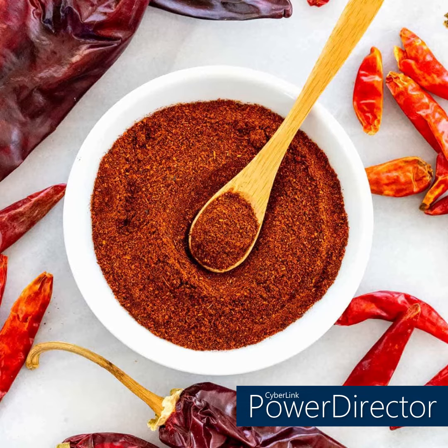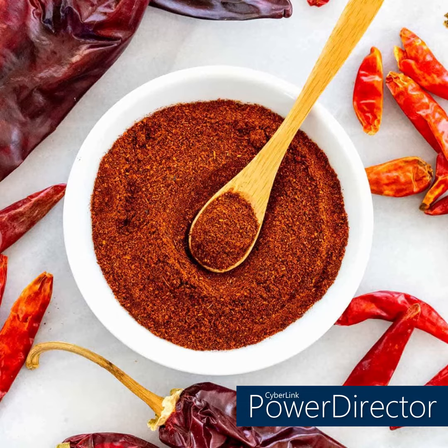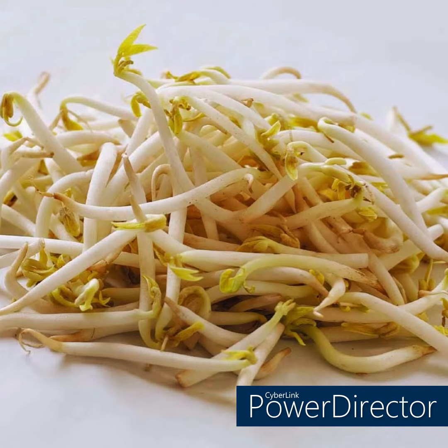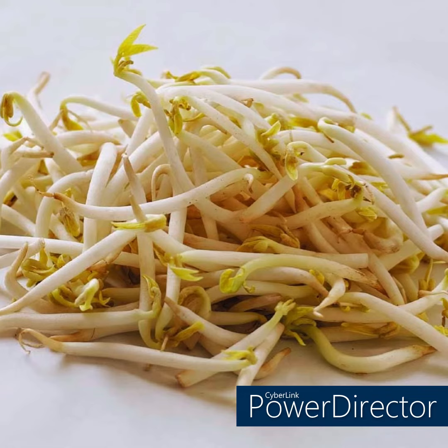Three cups matchstick-cut or julienned green papaya, half cup very thinly sliced Maui or other sweet onion, half cup pea shoots cut into three-inch pieces or bean sprouts, and freshly ground pepper to taste.